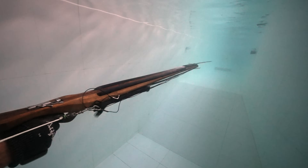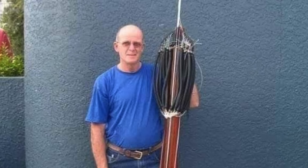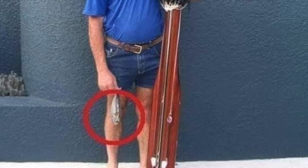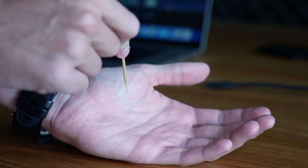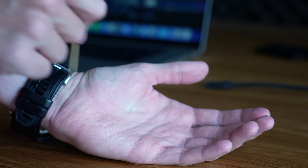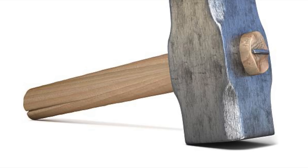Your spear also needs enough velocity to punch all the way through the body of a giant fish. Because trying to spear a big fish with an underpowered spear gun is like trying to puncture your hand with a toothpick. You might break the skin, and it might even hurt a little, but it's not going to go all the way through. What you need is a big metal nail and an even bigger hammer.